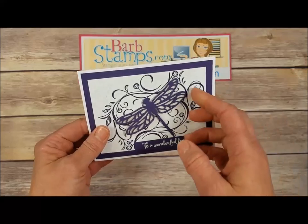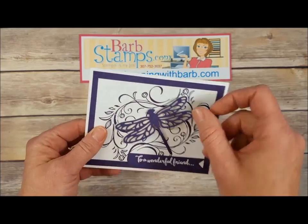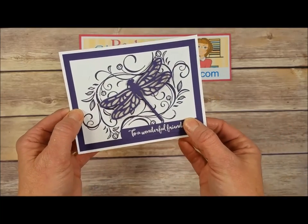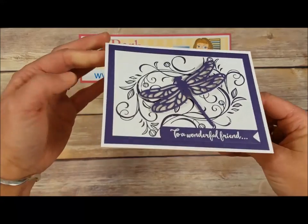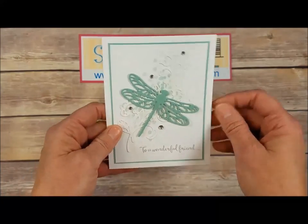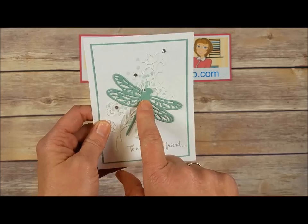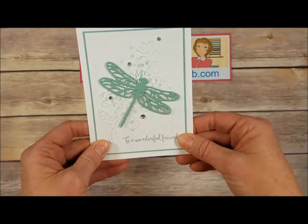Next, a gorgeous Elegant Eggplant card — the solid dragonfly was cut out of Dazzling Diamonds glimmer paper, the detailed one cut out of the Eggplant. There's a really great flourish design in the background, our greeting embossed in white and die cut with one of the banner dies, and then just a small greeting on the inside.